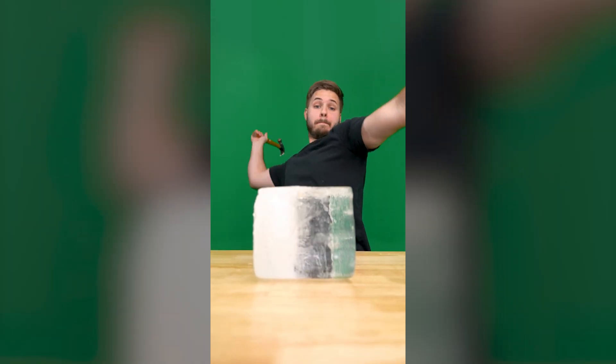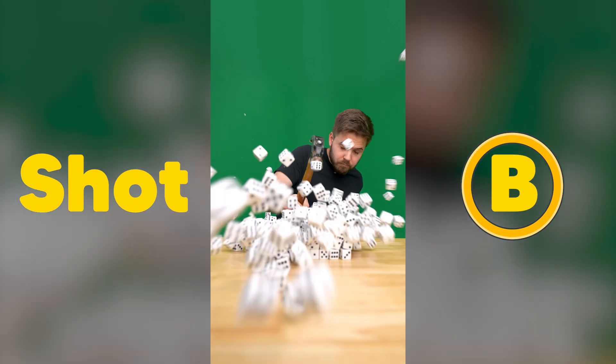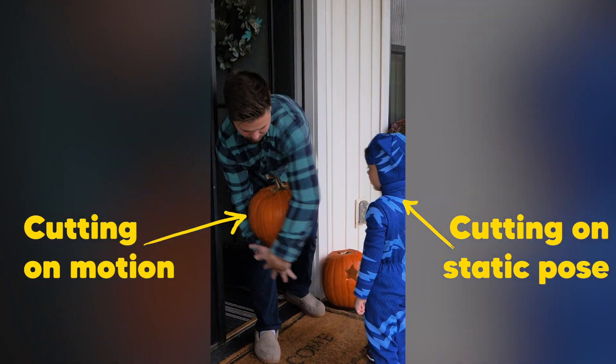Which reminds me, these are three rules I always follow when I'm doing invisible cuts. Rule number one: when possible, cut on motion. If you're cutting on motion, it's way easier to hide the imperfections as the subject is in motion between shot A and shot B. If you're on a static pose and you're trying to cut from one moment to another, it's more apparent where the differences are. Your eyes are more trained to your exact position — they're familiar where your head is, your knees are, whatever.